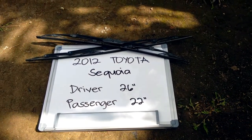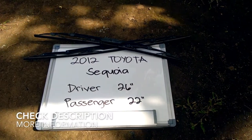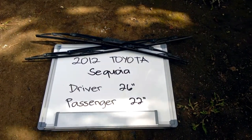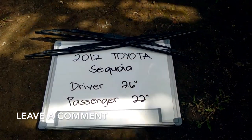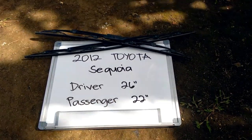You can be sure to check the video description and I will try to leave any necessary information there as well. The wiper blade replacement size for the 2012 Toyota Sequoia is this size right here. The blade size is not the same for both sides, which is very important to remember.